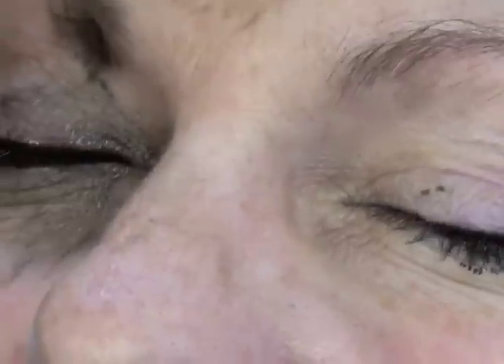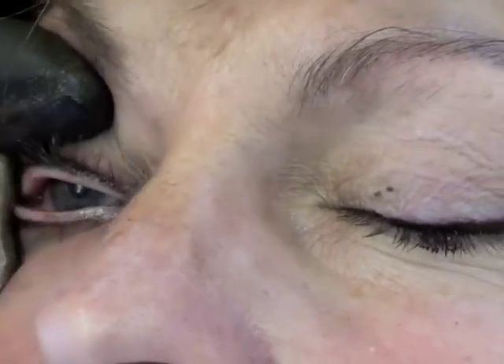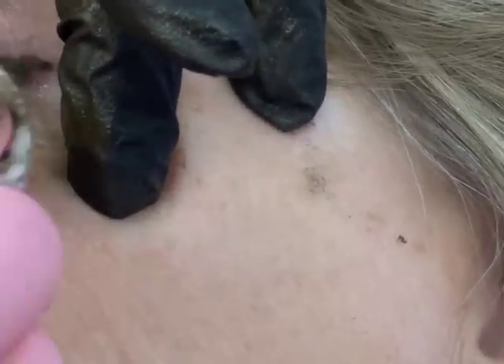Clean up your face and then we're going to put on a nice cold pack to let you cool down. If anything's uneven, we'll straighten it up next time. We're going to put the cold packs on your eyes.